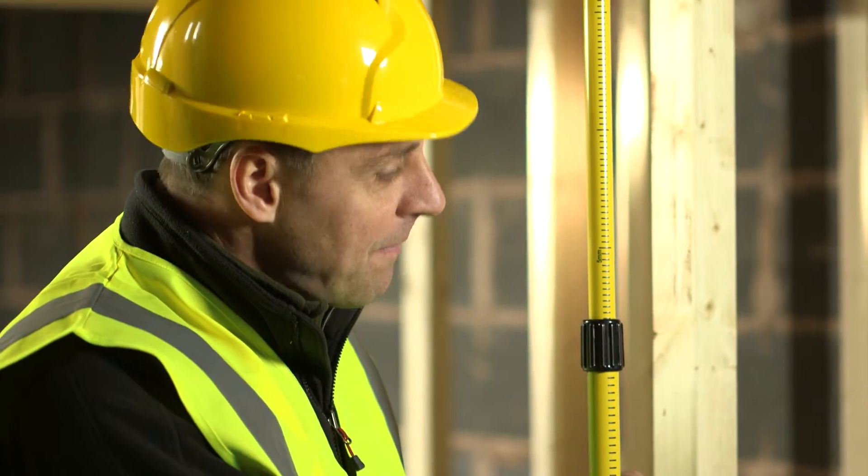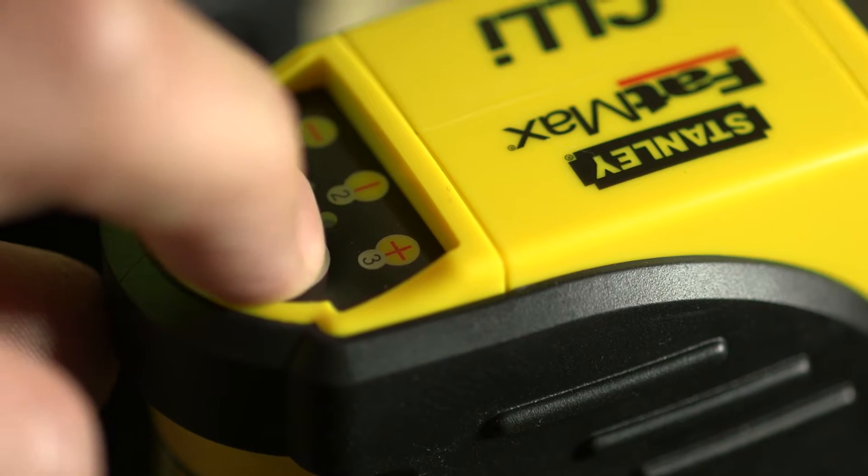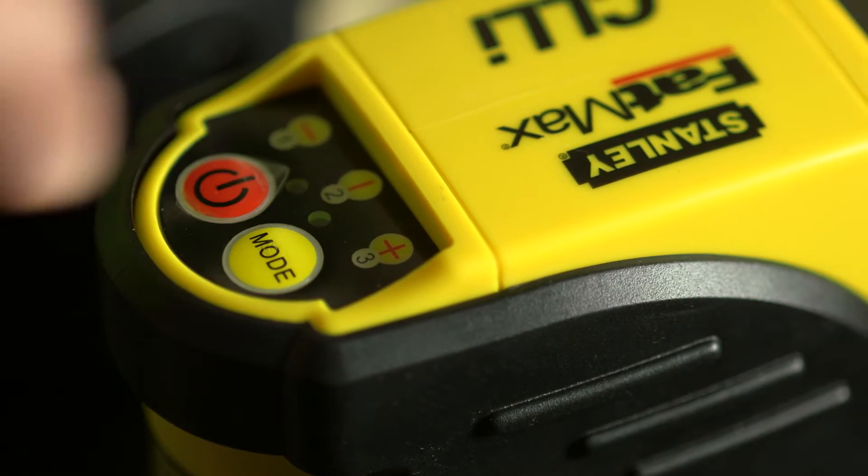To use the tool itself, it's very easy. Click it on first of all and it gives you a horizontal line. Press the mode button again and it gives you a vertical line. And then once more and it gives you the cross line.